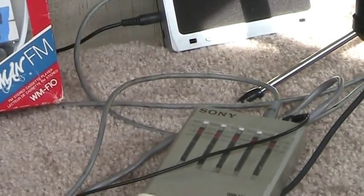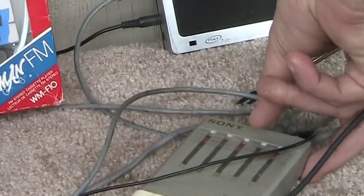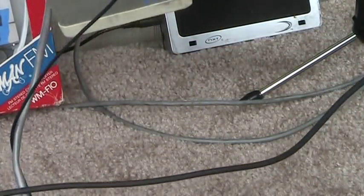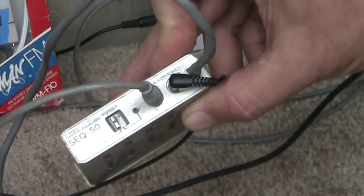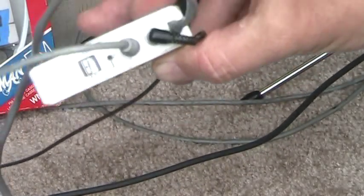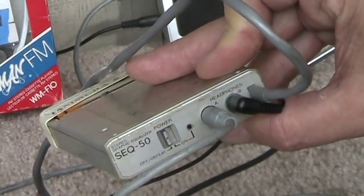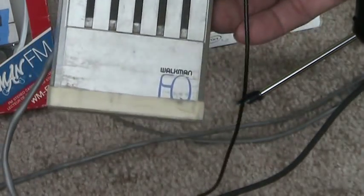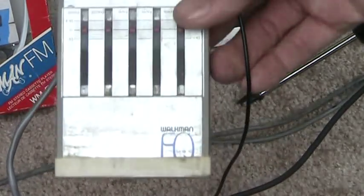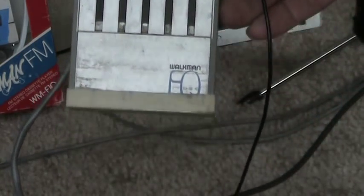There's the other speaker and microphone. Because I do not have a splitter or a double headphone thing, I'm running the speakers through this here — it's a SEQ50, made by Sony, it's a 5-band equalizer, but I don't have it turned on.